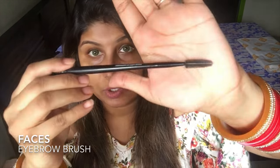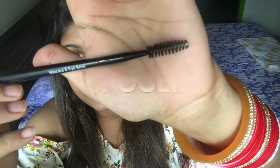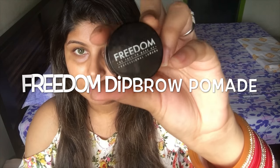You can buy this kind of brush which has a spoolie on the ends. So this is a spoolie. And this is the Pomade — the Freedom Pomade.